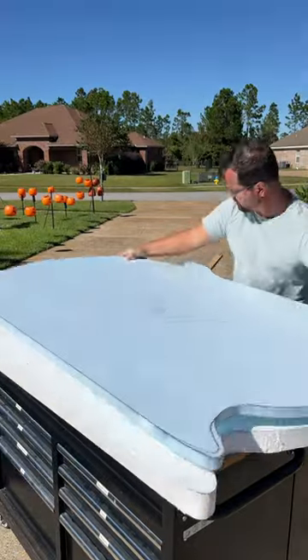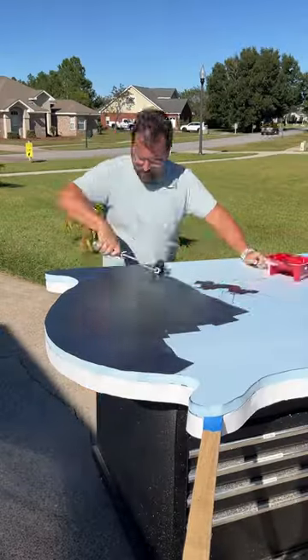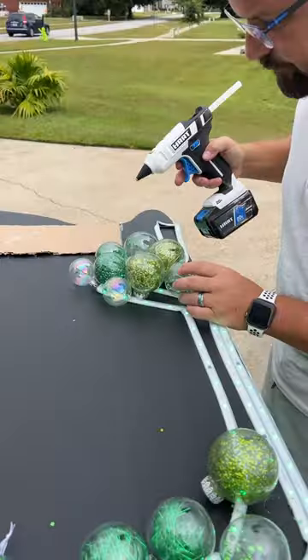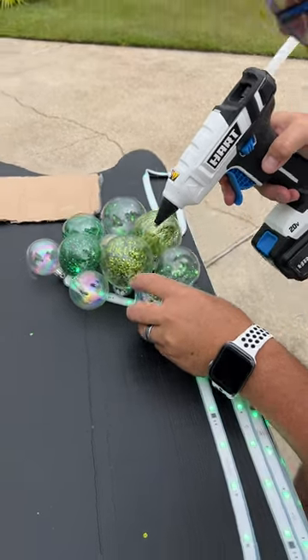To mate the two halves, I sprayed both with adhesive and then fought with the wind to marry them. Then I painted the cauldron with two coats of exterior black. I added strip lights around the back of the cauldron and some on the front, and then I used my hot glue gun to attach green and iridescent ornaments over the front lights and along the top.